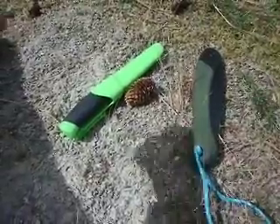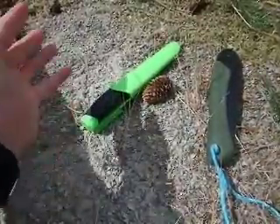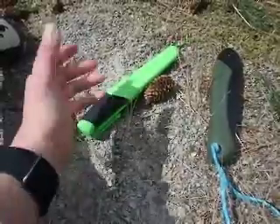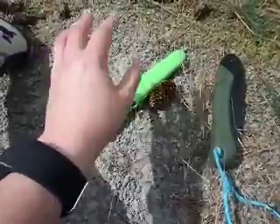In this video I'm going to do the review of this basic Companion Mora Knife from Mora. I have no idea how you pronounce it. This one is in a flashy green — not fluorescent, but a flashy green, and that's perfect.